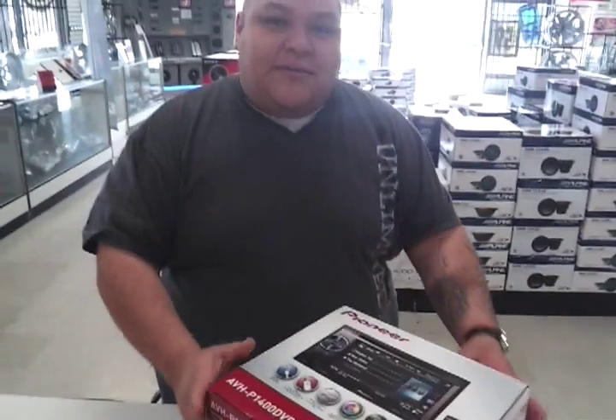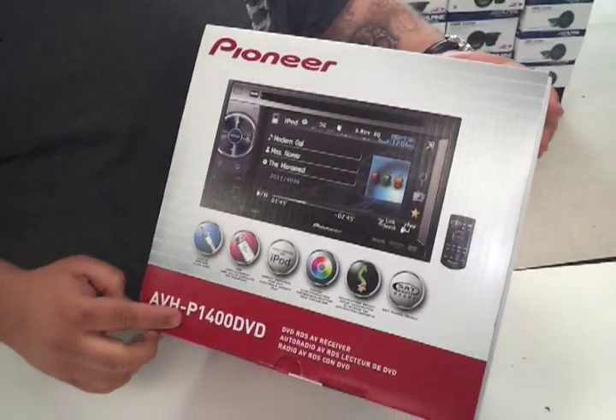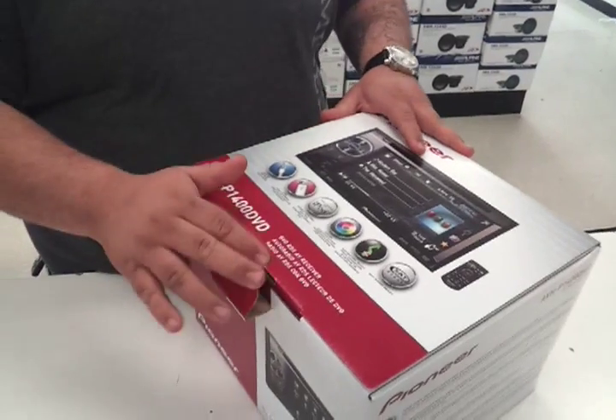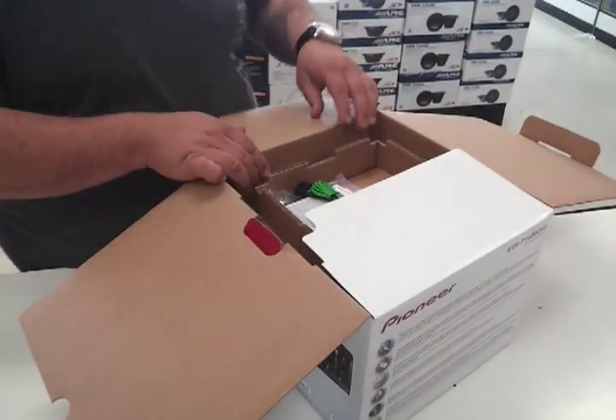This is Anthony with Carstair Warehouse. We're showing the new Pioneer AVH P1400 DVD. We're going to unbox it so you can see what you get when you get this unit. It's new style, stylish, it's fresh.